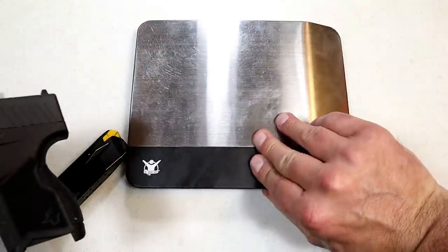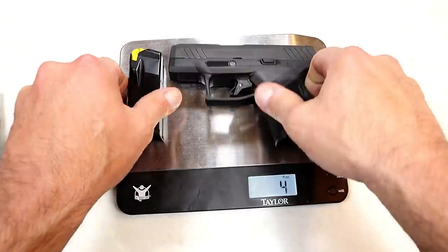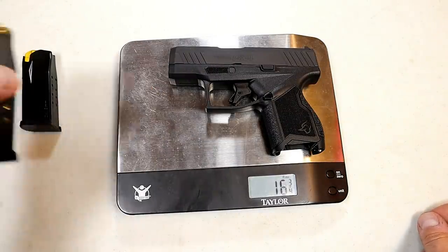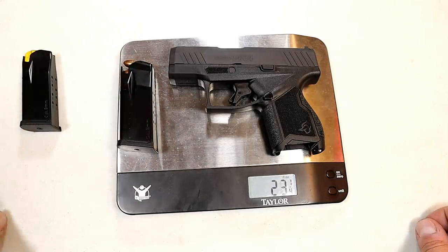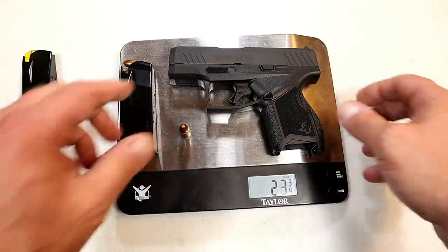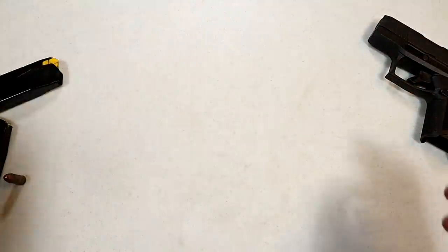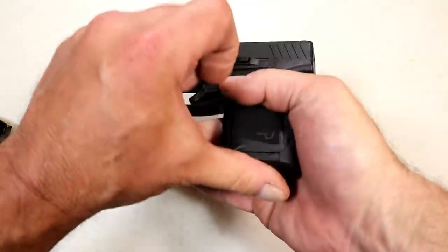Let's go ahead and get it on the scale — I've been saying how lightweight it is, so let's check that out. Here we have an unloaded GX-4, looking at 18 and three-quarters ounces. Putting a loaded mag in with 11 rounds, we're looking at 23 and a quarter. With a round in the chamber for carry, you're looking at 23 and three-quarters ounces. So it is very light — under 25 ounces for CCW. Pretty good.